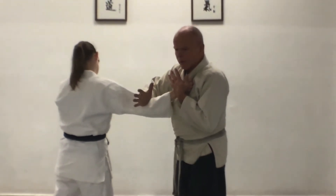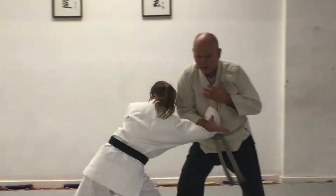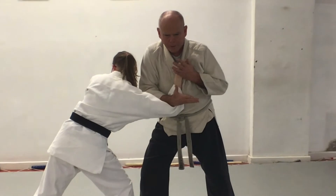Then I cut down on her arm and step back with the side that she's grabbed to drag her off balance. I cut her arm all the way into my belt.